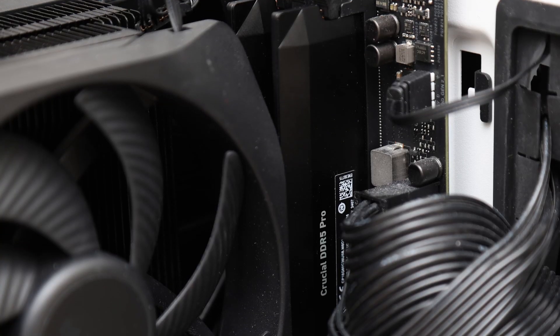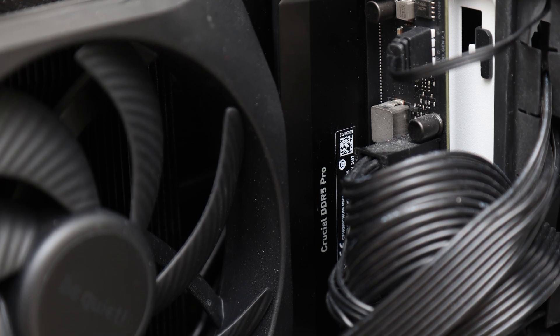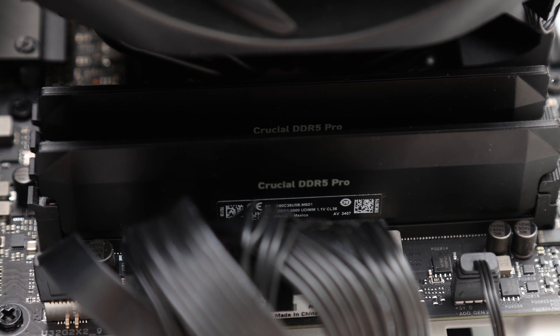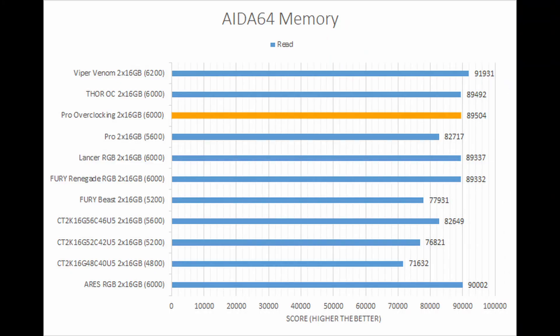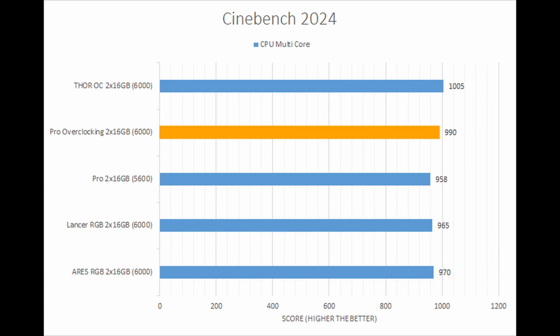In terms of performance, Crucial has increased their memory to a stable 6000 megatransfers per second at 1.35 volts. Its timings are a bit more relaxed than other kits at this speed, but we still have support in both AMD and Intel systems. In our tests, the Crucial Pro Overclocking delivered middle-of-the-pack results across synthetic and real-world simulation tests.